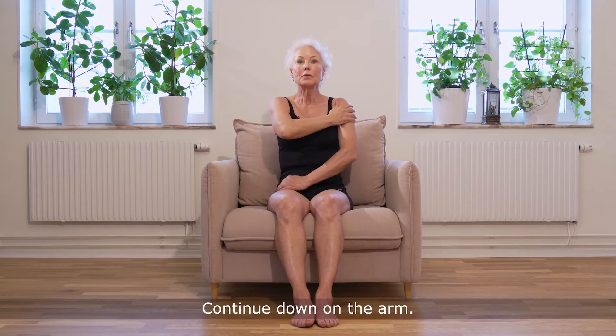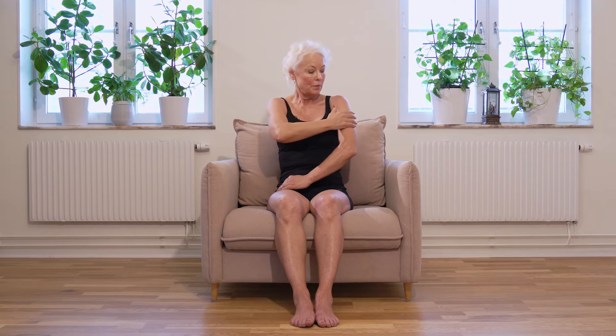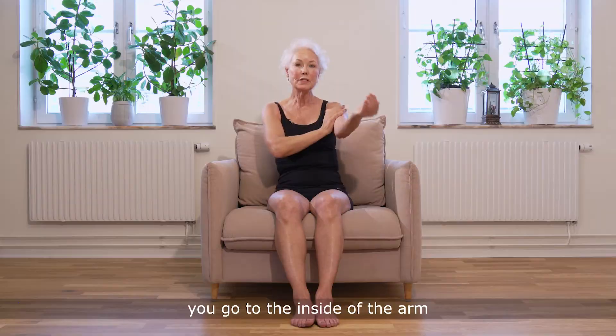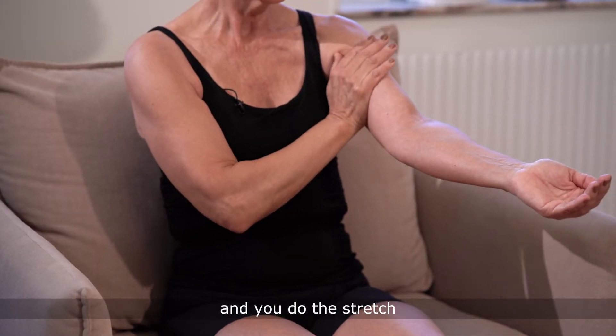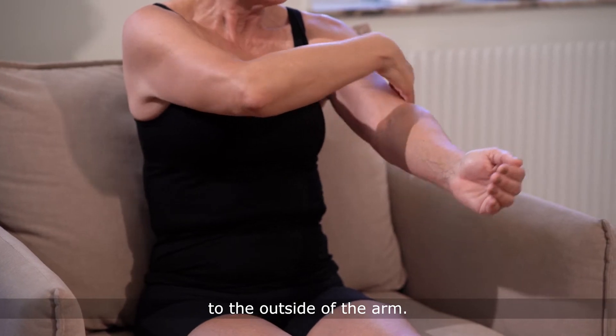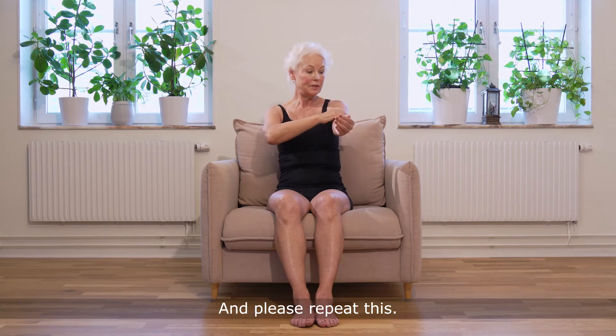Continue down on the arm. When you've finished the arm, go to the inside of the arm and do the stretch, release from the inside to the outside of the arm. Please repeat this.